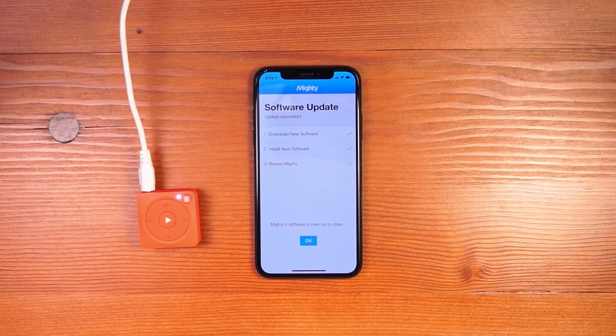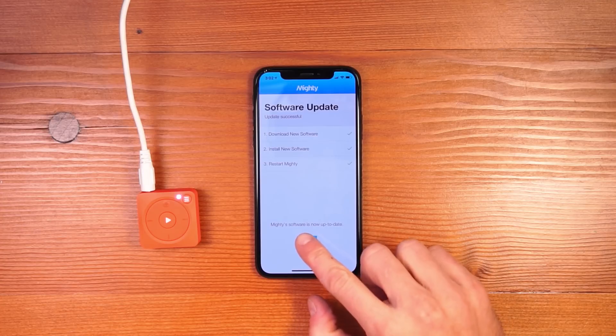Once Mighty has installed the latest software update and restarted, you can continue with the setup process by clicking OK.